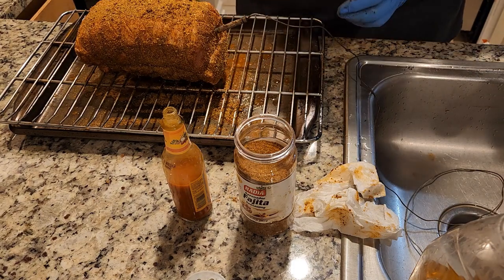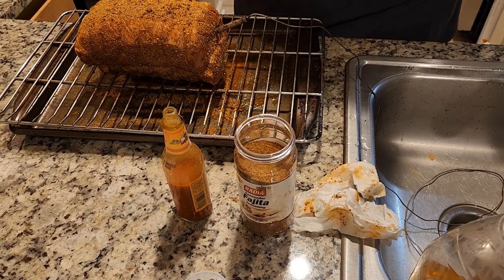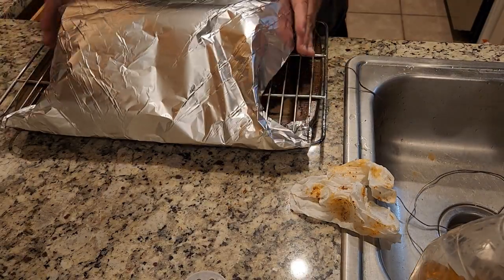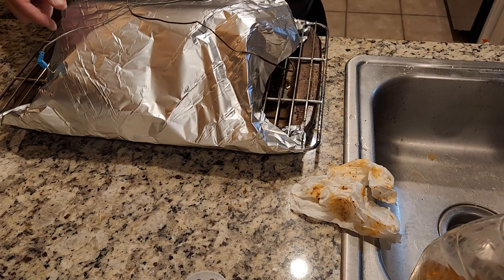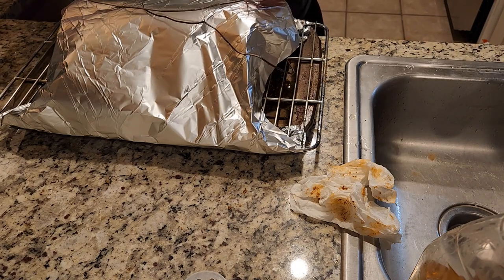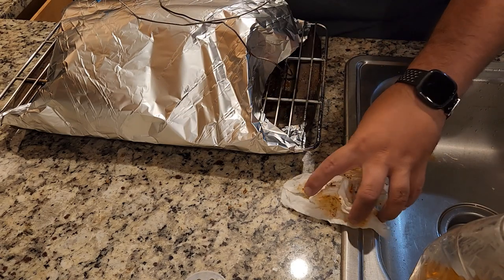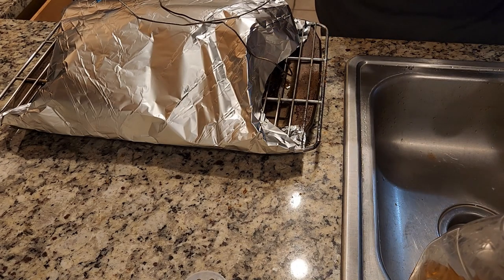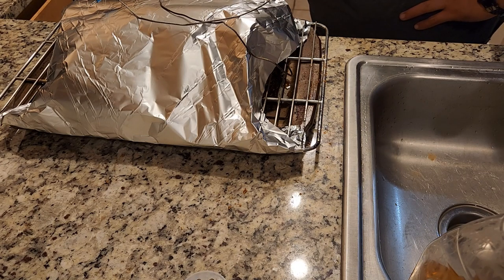Okay, I'm going to foil tent this and put it in the fridge and it'll rest overnight so I can smoke it in the morning. Just so it's not touching the actual meat. Put a temp probe up there. Get her in the fridge and I'll probably wake up really early, come up, take it out, let it start to get a little bit up to temperature — a little more than refrigerator temperature. Then we'll get it on the smoker early tomorrow morning and let her go.